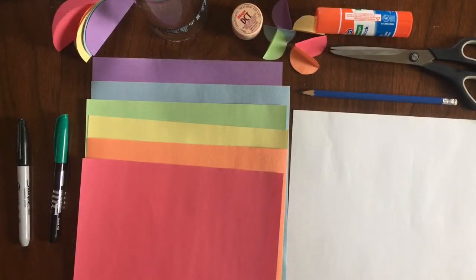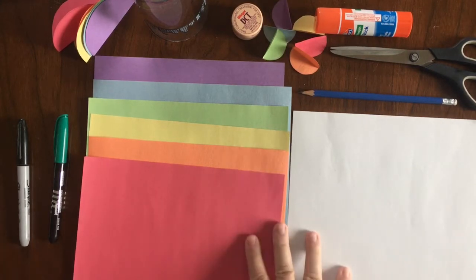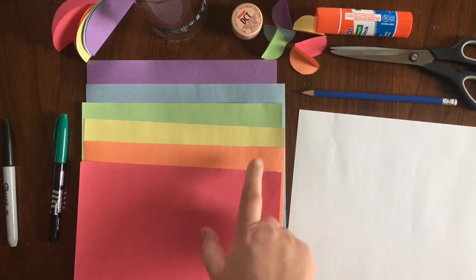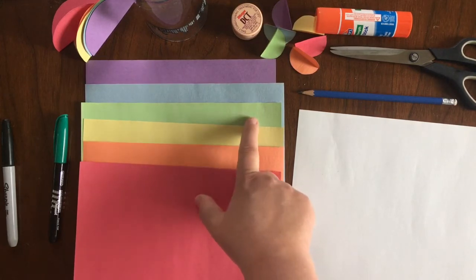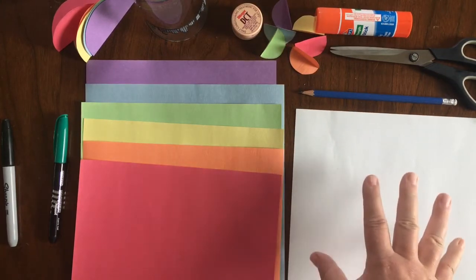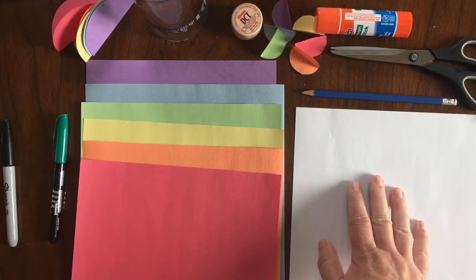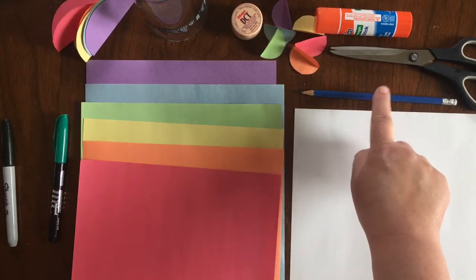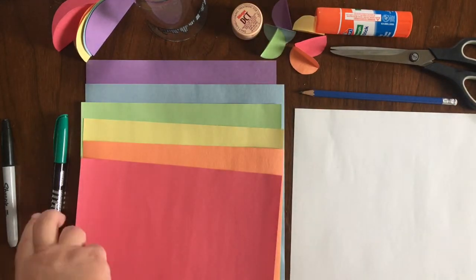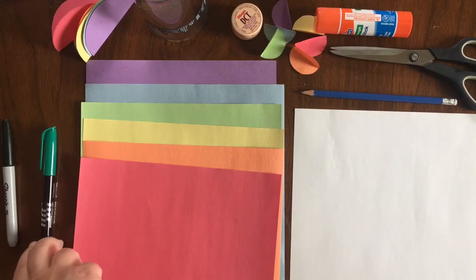So come on, let's get started. For today's Born & Buster we are going to make rainbow paper flowers. The things you will need to collect from around the house are colored paper — I use construction paper — and we're going to do six different colors: red, orange, yellow, green, blue, and purple. Then you'll need a piece of paper in any color for your background, a pencil, a glue stick, a pair of scissors, and maybe a black marker and a green marker, or pencil crayons or crayons.